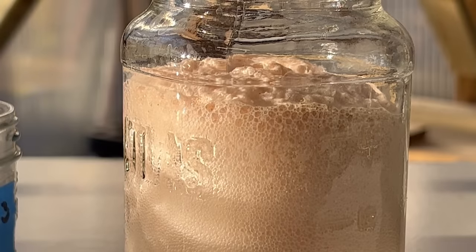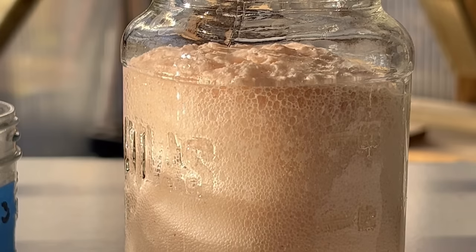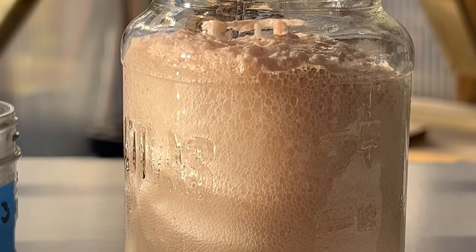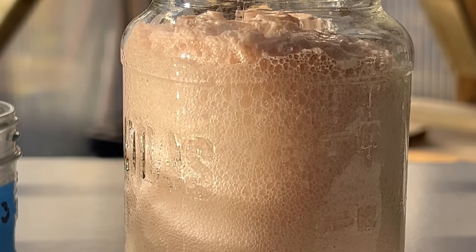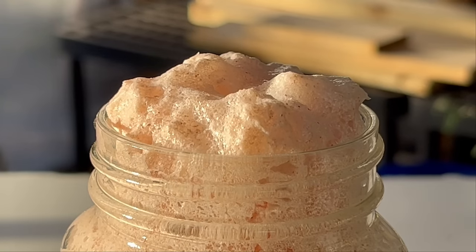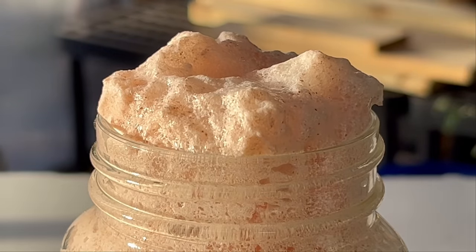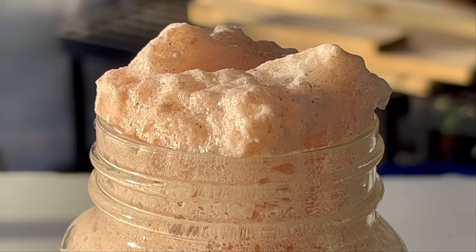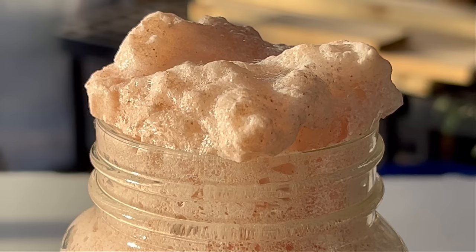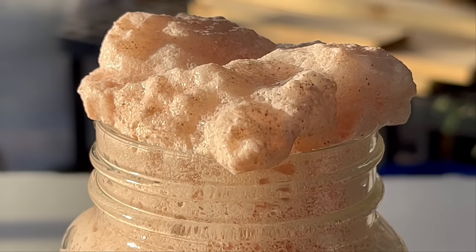It doesn't take a lot of powdered eggshell to really produce this foamy substance on top. You want your container to be large enough, or you're going to have a really big mess. Have a secondary container handy in case of a massive overflow. You can see it's really starting to fill my mason jar, so I'll need to transfer it. This is basically like the baking soda and vinegar volcano you might have made in science class as a kid — the same type of reaction.